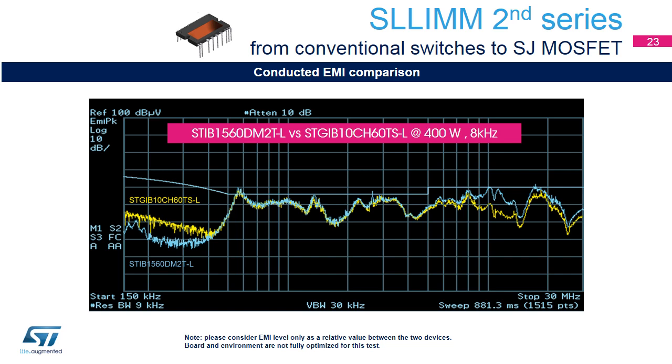Another important aspect that must be taken into consideration is electromagnetic interference, EMI, which can affect other devices through conductive coupling, and the electrical length of the conductors may effectively allow this noise to radiate. Any electronic device is a potential source of noise, both on the power network of the installation and the overall power grid. From this analysis, made at 400 watts and 8 kilohertz, we can see clearly that superjunction MOSFET intelligent power modules have a similar behavior to IGBT-based ones. Note: please consider EMI level only as a relative value between the two devices. Board and environment are not fully optimized for this test.